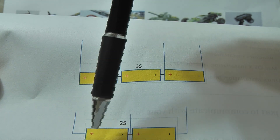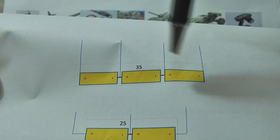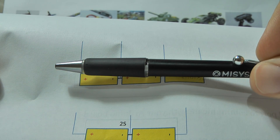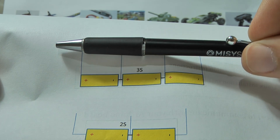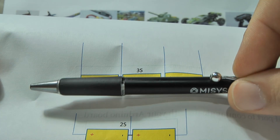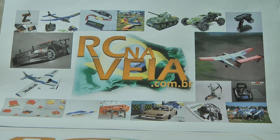The balanced charger charges each cell with the same voltage at the same time. So the batteries are receiving energy at the same time and increasing in energy at the same time. That's why we need to charge using a balanced charger.